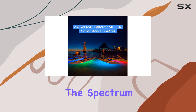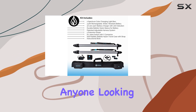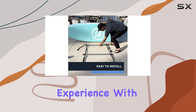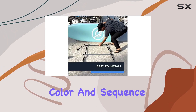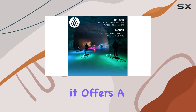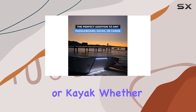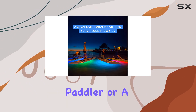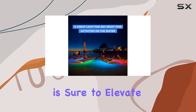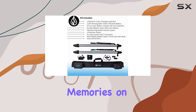Overall, the Spectrum P2 paddleboard color-changing lighting system is an excellent investment for anyone looking to enhance their water sports experience. With its versatile color and sequence modes, rechargeable battery, and durable design, it offers a bright and vibrant addition to your paddleboard or kayak. Whether you're an experienced paddler or a beginner, this lighting system is sure to elevate your adventures and create unforgettable memories on the water.